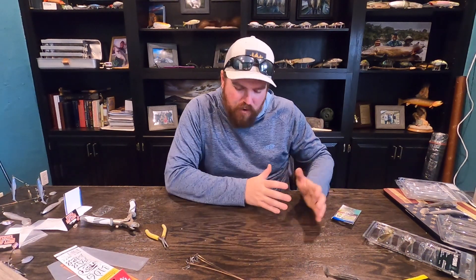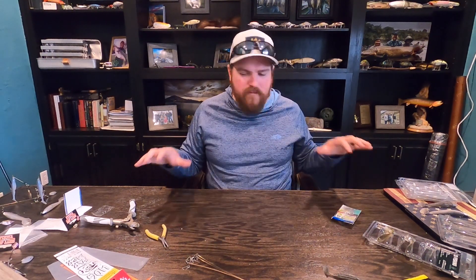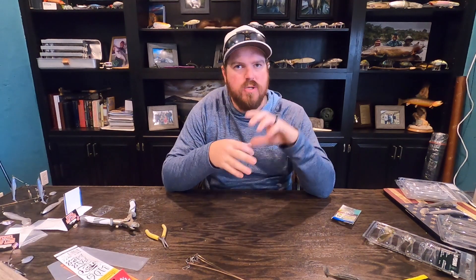Hopefully this helps you get out there this spring. Winter time is A-rig time, but so is the pre-spawn — all spring long you can smash fish on a rig. If it's not working, hopefully this helped you pinpoint your issue, whether that's the place you're fishing or how you were bending your rigs. We've still got months of good A-rig fishing yet to go. If you enjoyed the video, hit the like button, subscribe to the channel, and we'll talk to you soon.